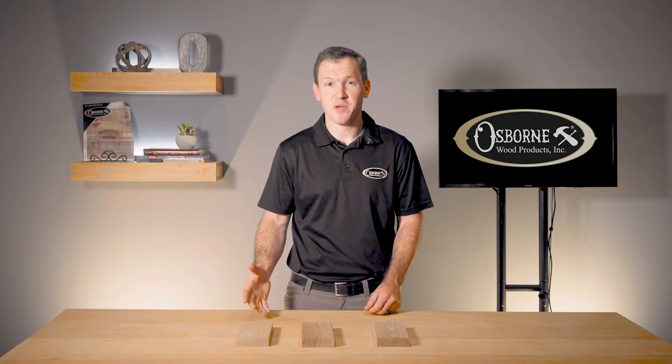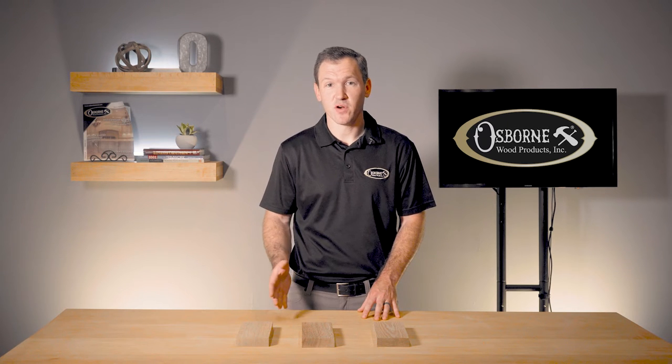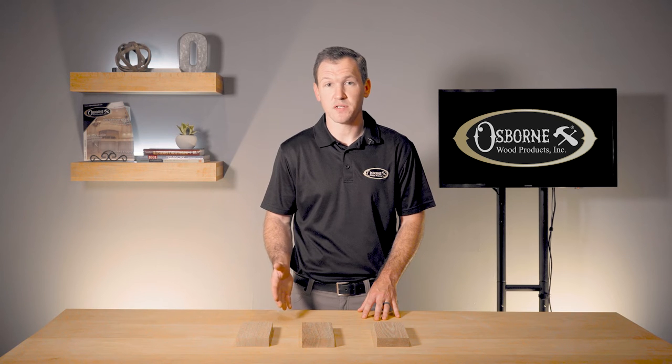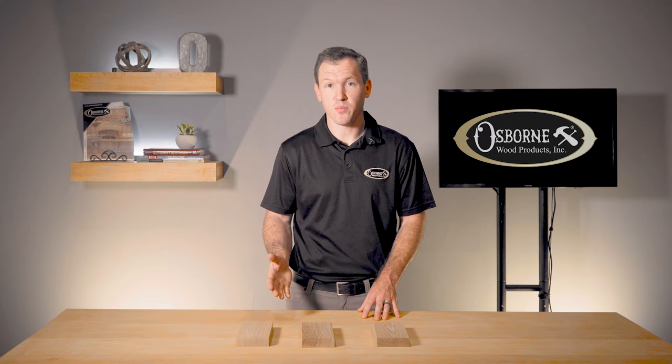Hello and welcome back to Osborne Insider, where you can get the latest information about our products, installation tips, and other news. A common request we get from customer orders is to have a product made from quarter sawn or rift sawn lumber. This is usually available for white oak products.